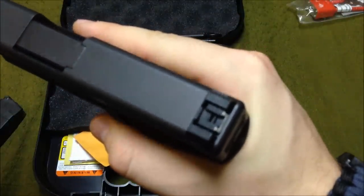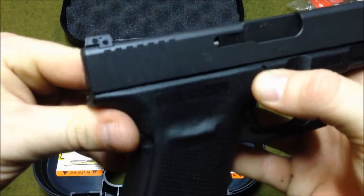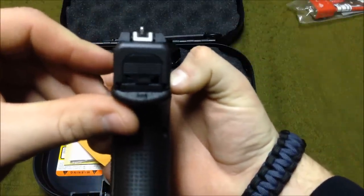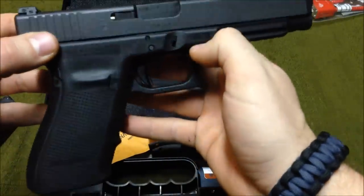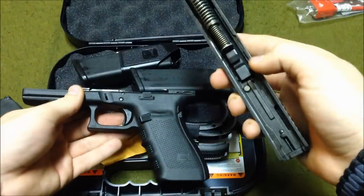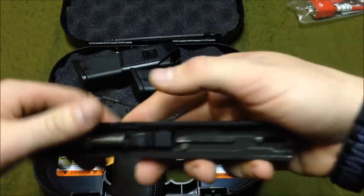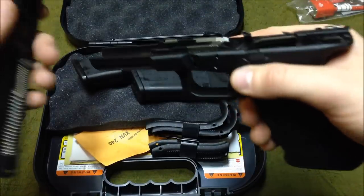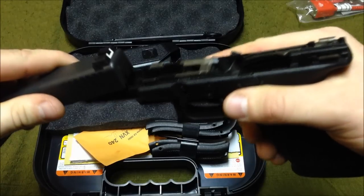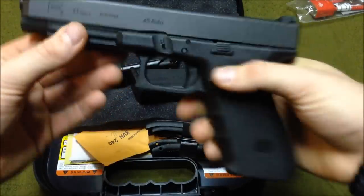The sights are a little different on this one — they're adjustable, and it comes with the tool to adjust them. I'm assuming elevation and windage for the rear sight. Takedown is the same as any other Glock. The inside is exactly the same — dual recoil spring and guide rod. The barrel is five inches long, same as a full-size 1911. If you've seen one Gen 4 Glock, you've seen them all.